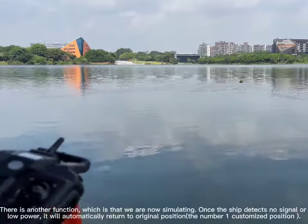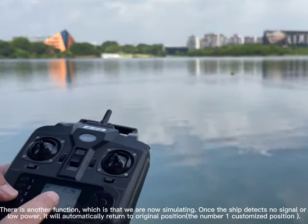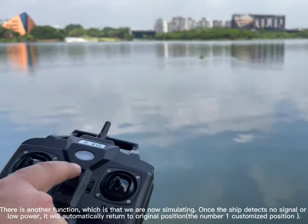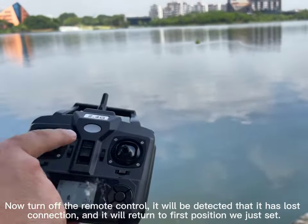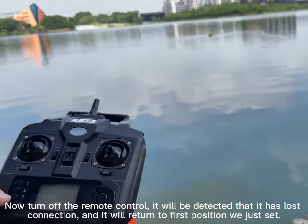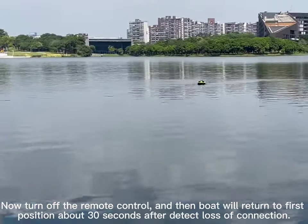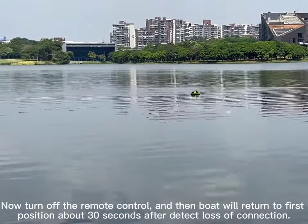There is another function: we are now simulating what happens when the boat detects no signal or low power. It will automatically return to the original position — the number 1 customized position. Now turn off the remote control. The boat will detect the lost connection and return to the first position about 30 seconds after detecting the loss of connection.